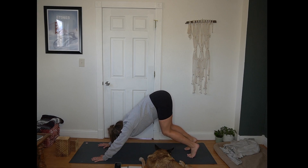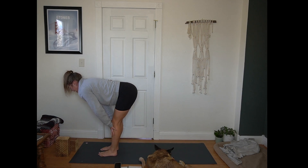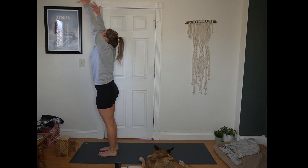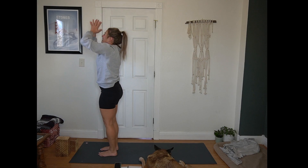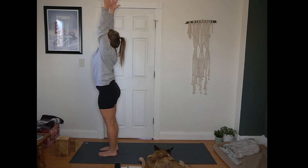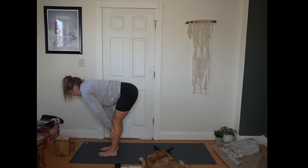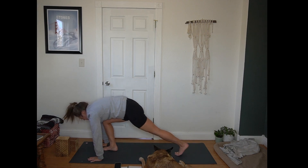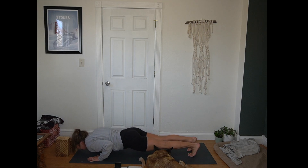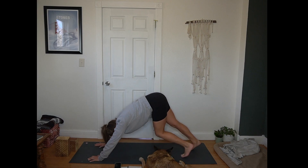Inhale, bend your knees, look forward. Exhale, step or hop to the top of the mat. Inhale, half lift, flat back. Exhale, forward fold. Inhale, Urdhva Hastasana — arms reach up towards the sky. Exhale, hands to heart center. Inhale, reach up. Little back bend here if it feels good. Exhale, hinge at your hips, forward fold. Inhale, half lift, flat back. Exhale, plant your hands. Step or hop back to plank. Inhale in plank. Exhale, chaturanga. Inhale for up dog — heart lifts. Exhale, hips up and back, down dog.